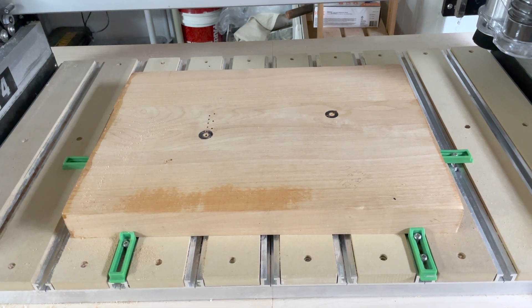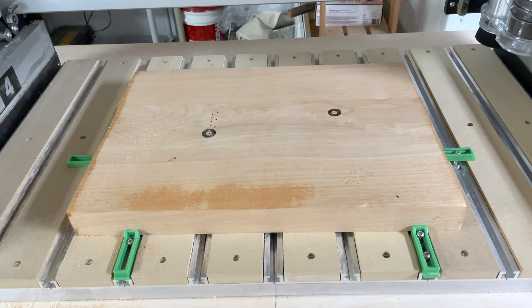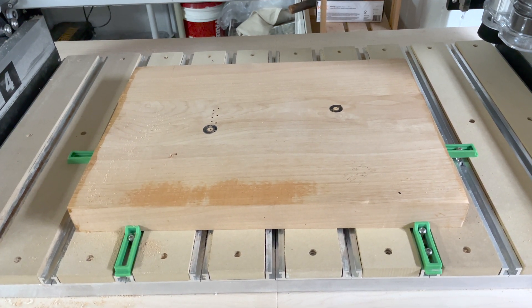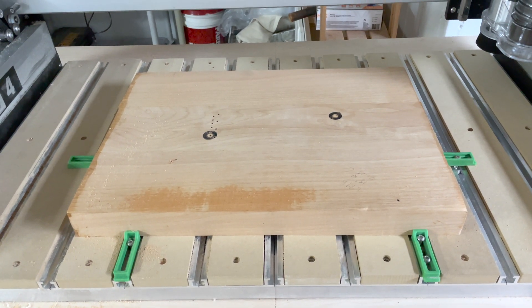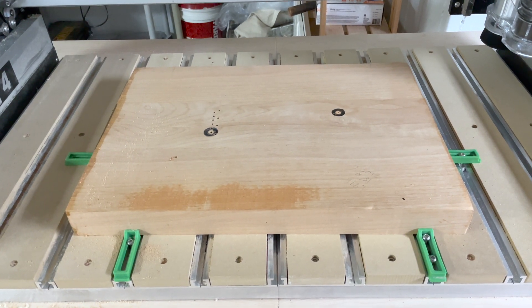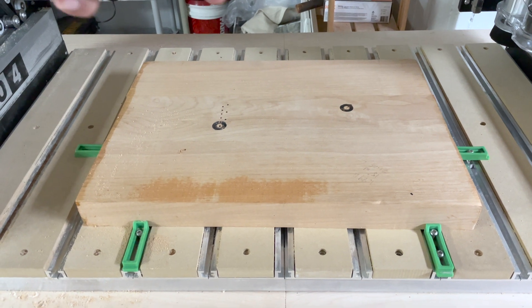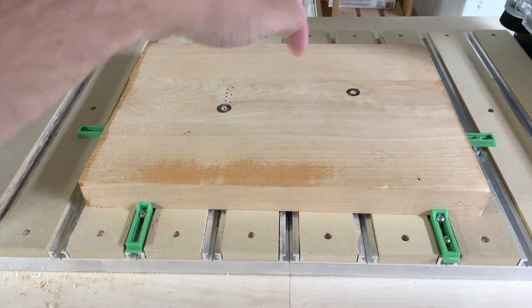For my first Shapeoko 4 project, I wanted to cut out a guitar body. I mocked everything up and all the calculations seemed right. But as you can see from this board, I have two areas where I burned into the wood. Even though the calculations seemed right in my head, the router actually crashed into the wood both here and here.